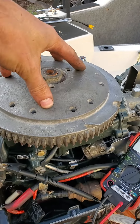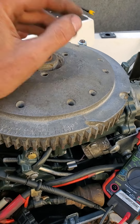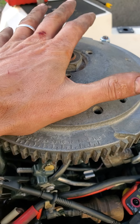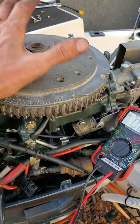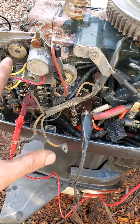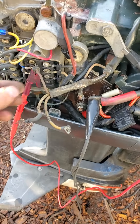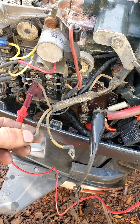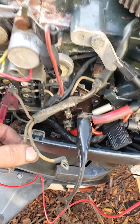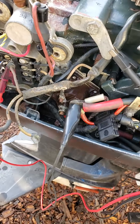Now there's two inside under the flywheel. One is the stator. All the stator does is it generates power — it does not do anything with timing. It literally just supplies juice to the ignition system and, as discussed, for the battery charging unit. Now this one has just three wires. Sometimes they have four. Sometimes there's a ground wire. This one grounds to the bolts. So that's just some background basics.